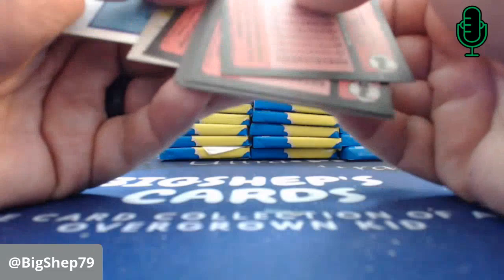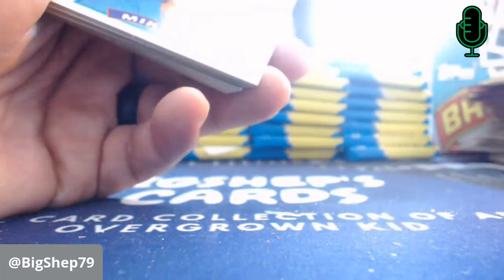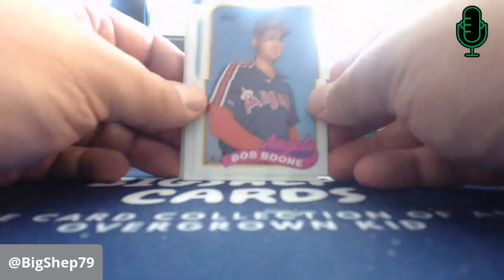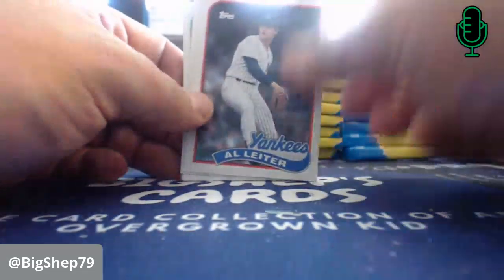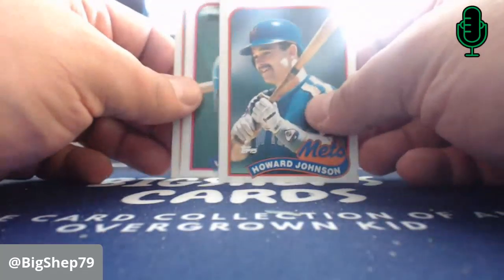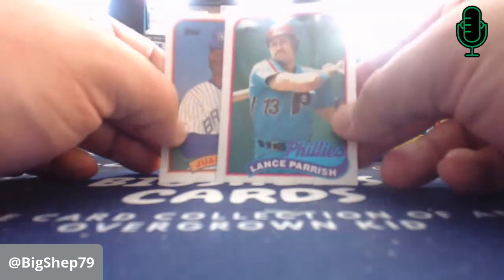Having some fun today with these packs. My wife's just walking in — she wants to open some 89 Topps with me, probably. Tim Flannery — long-time coach of the Giants. Bob Boone — long-time manager, father of Aaron and Brett Boone. Greg Gagne Twins card. Al Leiter. Dwight Evans. Not the Jose Bautista, but a Jose Bautista. Dave Stieb. HoJo — he was really good in the late 80s. Lance Parrish. For whatever reason, I really liked Lance Parrish as a kid.